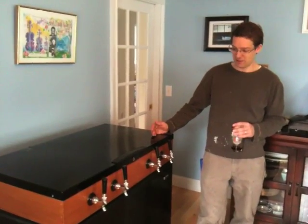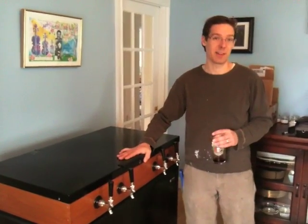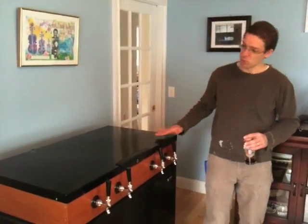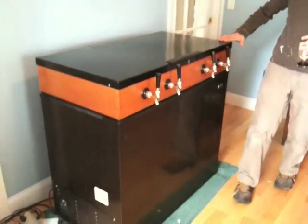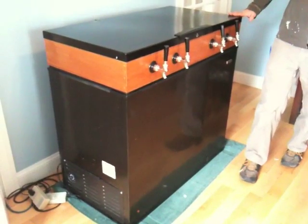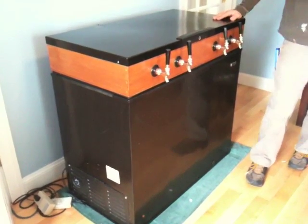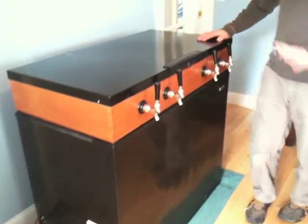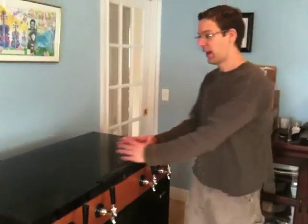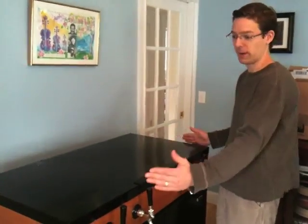The reason for the size of this kegerator is that the basis for it was a chest freezer. If you try to imagine this without the wooden collar, when I originally purchased it, it was a plain chest freezer like you might have for frozen food in the basement. What's great about that is it allows you to have a lot of horizontal space without a ton of vertical space.